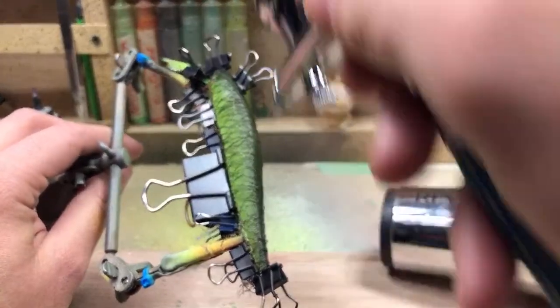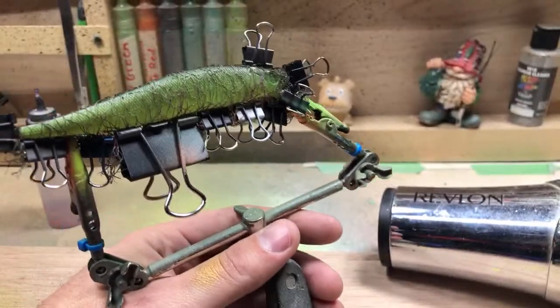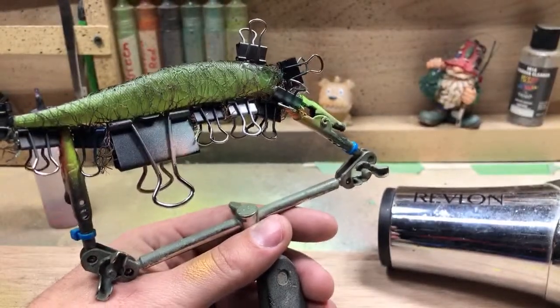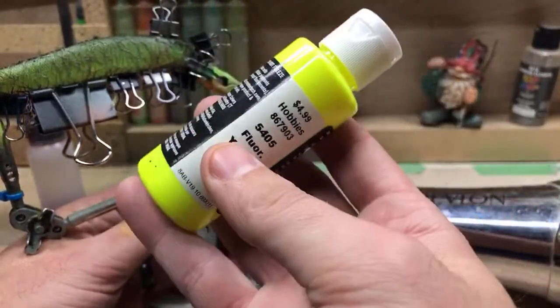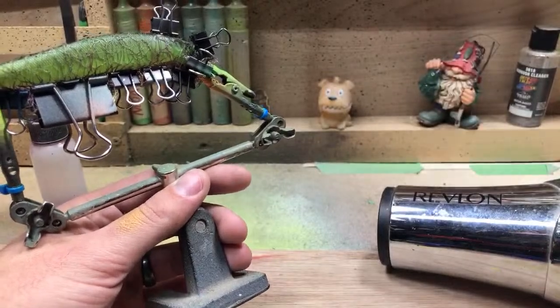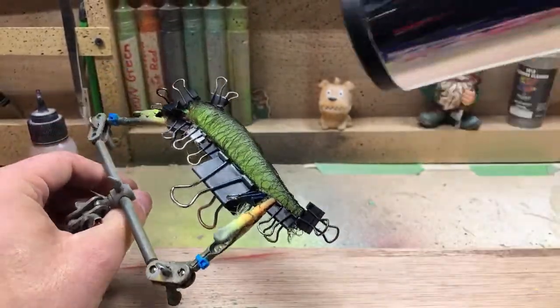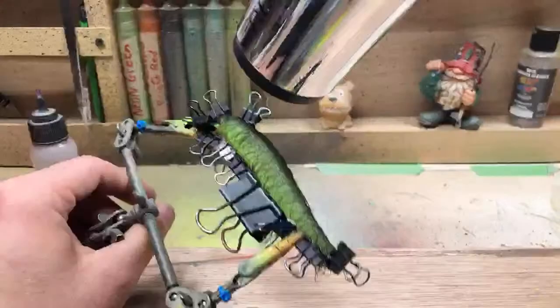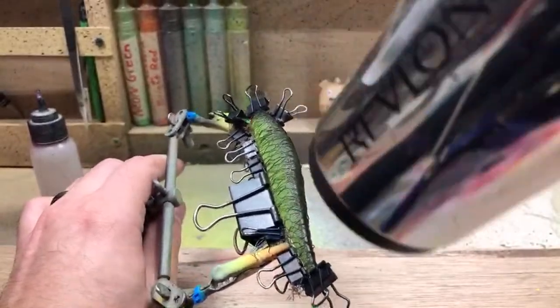What was the base color? I did a base coat of white and then this neon yellow — it's fluorescent yellow but I call it chartreuse. Chartreuse might technically be a little more green than this but it's pretty close. I'm going to hit it with the hairdryer one more time and then take it out.